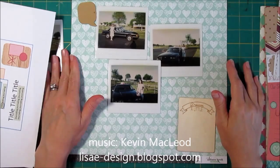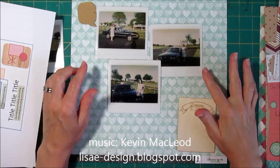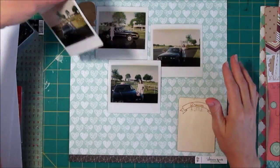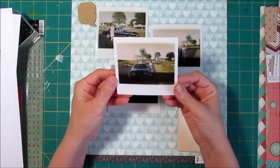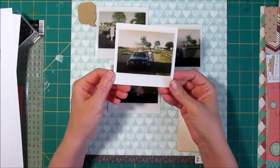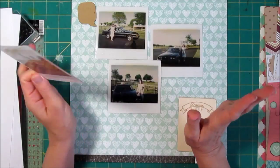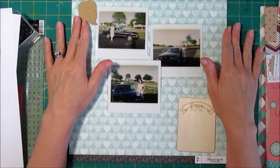Hi there, it's Lisa. I have a page today with three Polaroid photos that I want to do. I got my first car — the car I got after I graduated from college. It had been my dream car and that's going to be the title for the page.